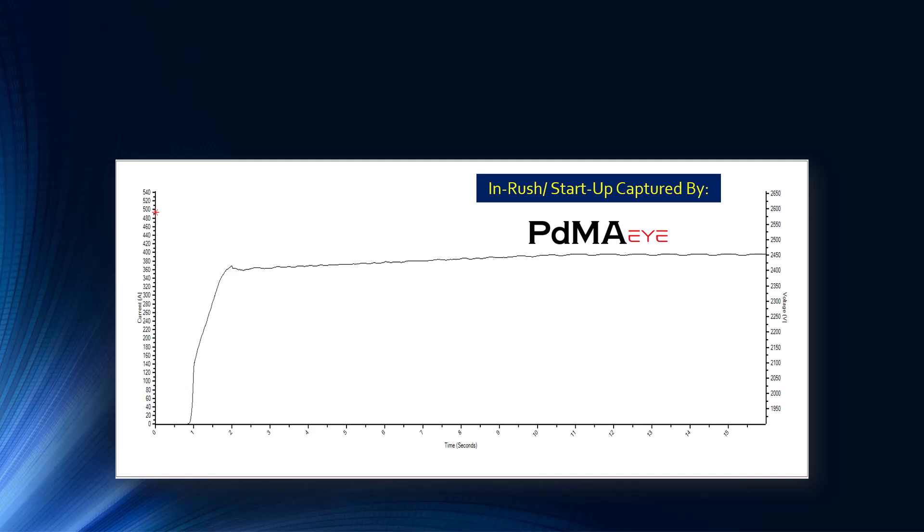If we know the trip occurs at 20 or 25 seconds, then 30 seconds makes sense as a capture window. This is actually maintenance helping the process — we can determine that when you get in this situation, secure this asset and don't keep starting it. Who knows, maybe they tried to start it again.